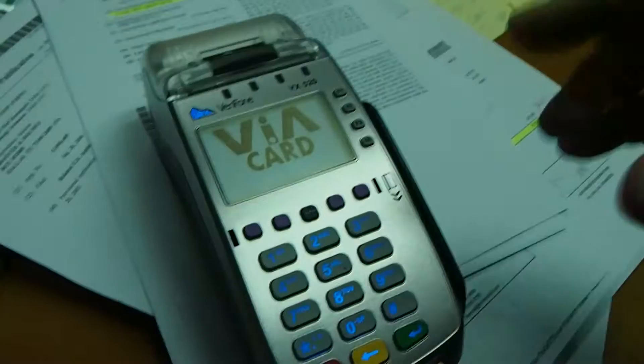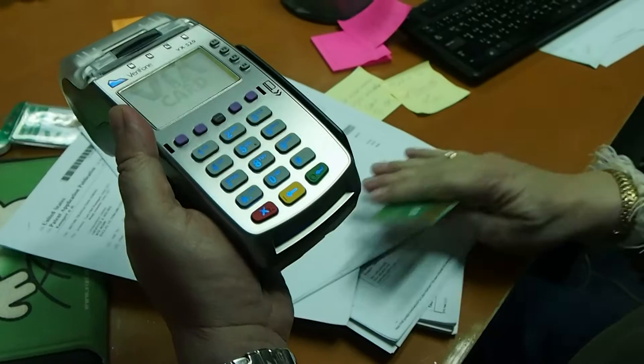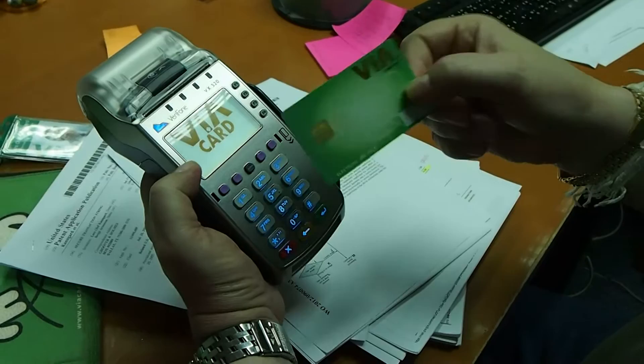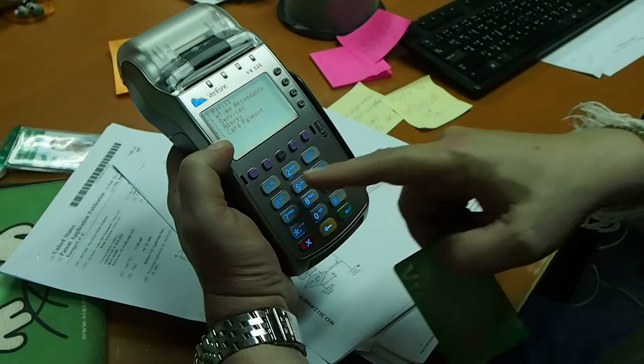I will now demonstrate how it works when we use the new patent of the secure terminal authenticity verification system. It works like this: if I should buy something in a shop and use a credit card or a debit card — in this case I will use a Visa card — before I use the pin code, I as a user have a function so I can know that it is a correct terminal.